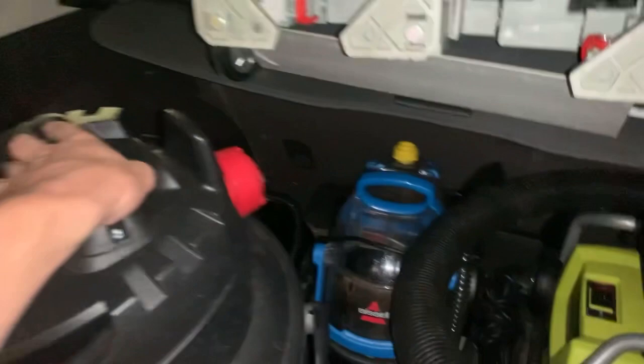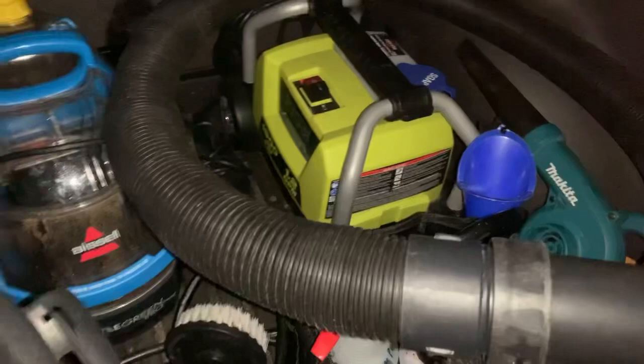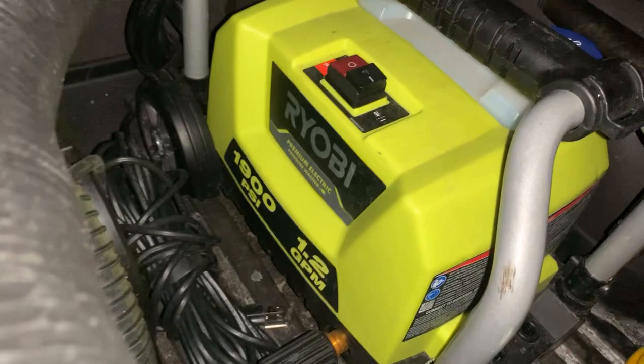Back here we have a McCulloch Steam Cleaner. I've had that ever since I started my detailing business about two years ago — worked really well, still hasn't broken down. And then a Bissell — not sure what kind, but a small Bissell — actually it's the Little Green Pro Extractor. Works really well, I just got that a couple weeks ago. And then a Ryobi electric pressure washer — 1900 PSI, 1.2 GPM. Works very well, though it's actually kind of broken at the moment — the gun is jammed.